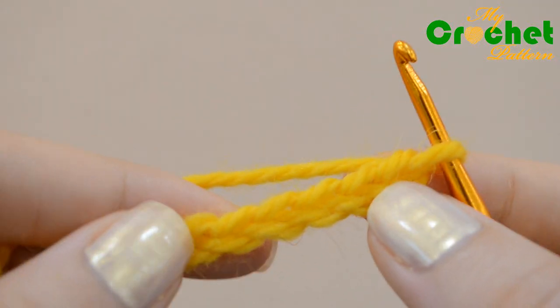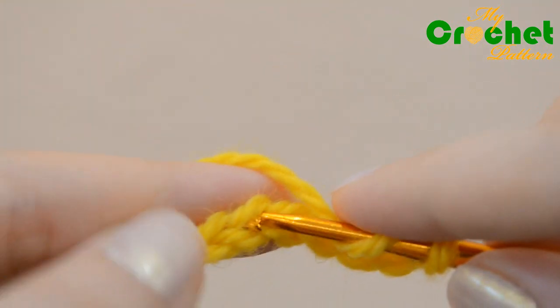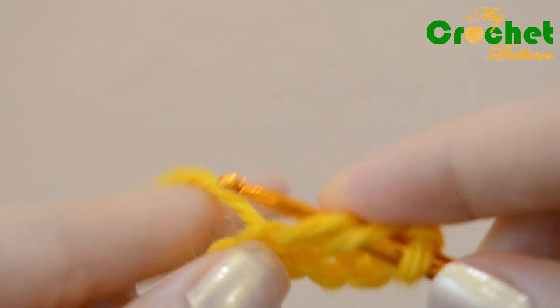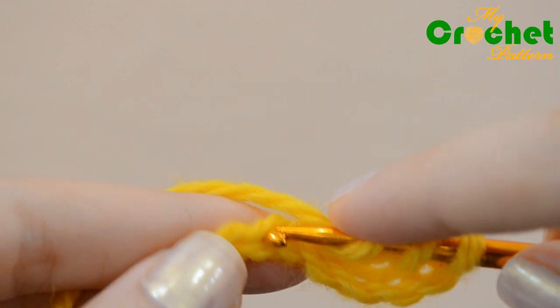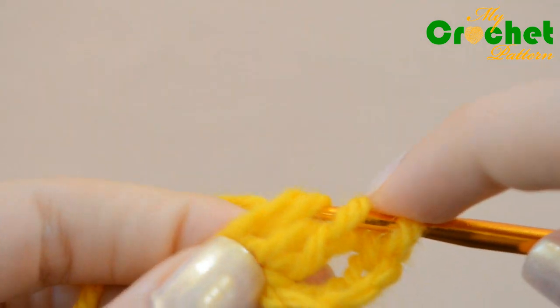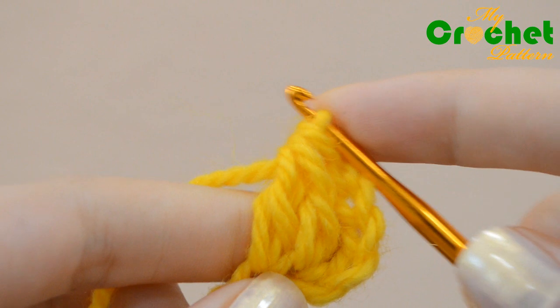Skip the first 5 chains from the hook. Insert the hook in the 6th chain under the back loop and work 1 half-closed double crochet stitch. Work 1 more half-closed double crochet stitch, inserting the hook under the back loop of the next stitch. You should now see 3 loops of yarn on your hook. Catch the yarn and pull it back through all loops on the hook.